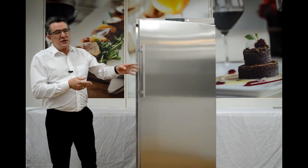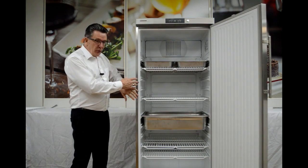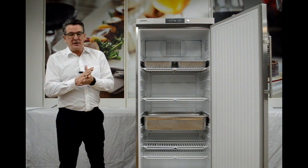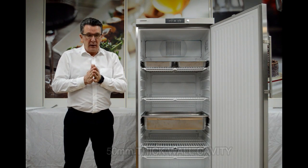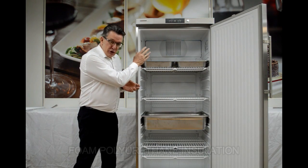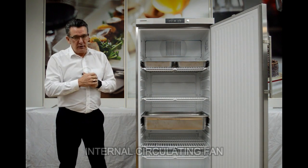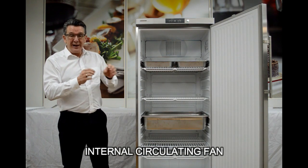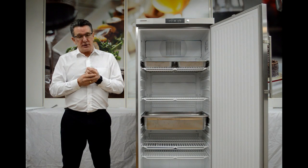Moving inside the unit, the wall is 50 millimeters thick of insulation, which is a foam polyurethane, meaning we have an even, solid temperature all the way through. There's an internal fan which distributes the air evenly through the unit to make sure that wherever we are, we are at the exact temperature, and that prevents any temperature loss.